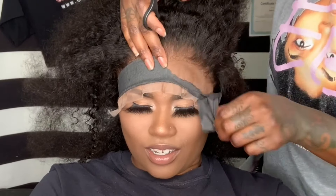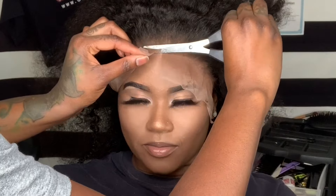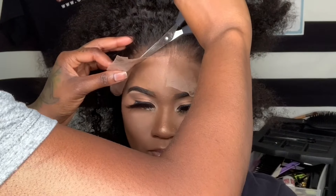This is so funny because I'm really doing everything backwards — I didn't cut the lace yet, I didn't even put the makeup on fully yet. I'm just trying to make sure that the wig stays on and I wasn't really trying to cut anything until I knew the wig was secure.